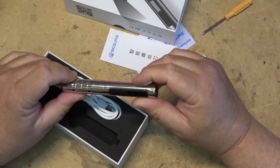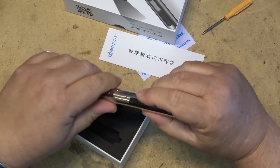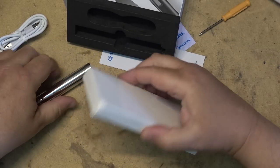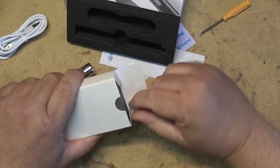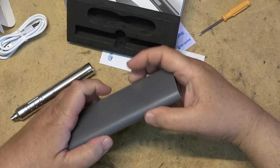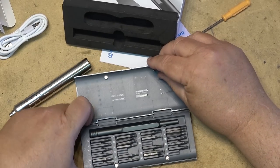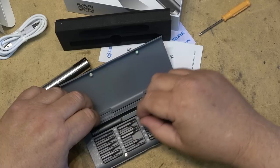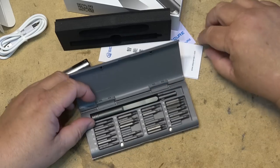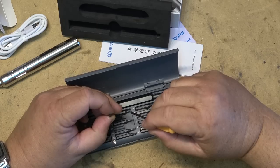This package comes with a USB-C charging cord — I think it's a charging cord. What else do we have in this package? We have a package of bits. Very cool. We've got a bunch of little Torx bits, both security bits and regular Torx bits. Perfect for taking apart cell phones and similar stuff.